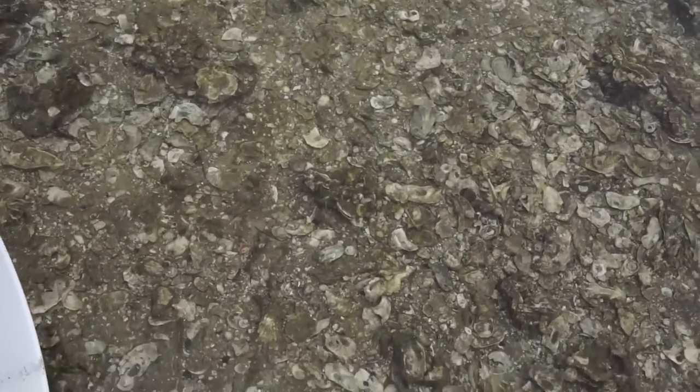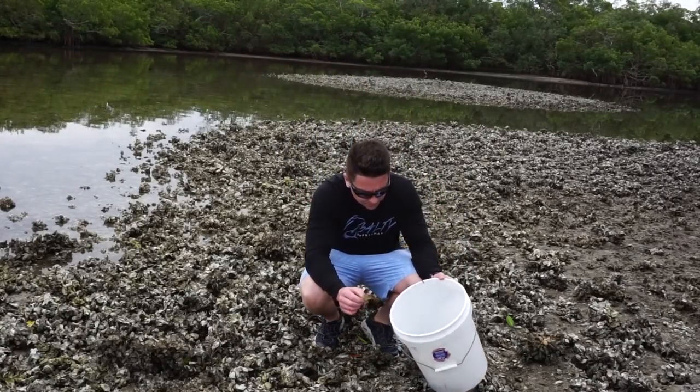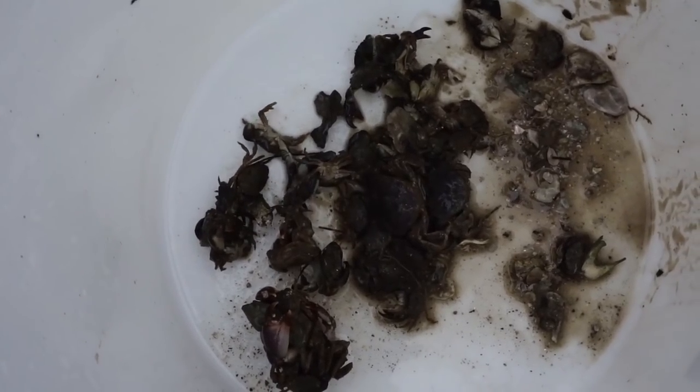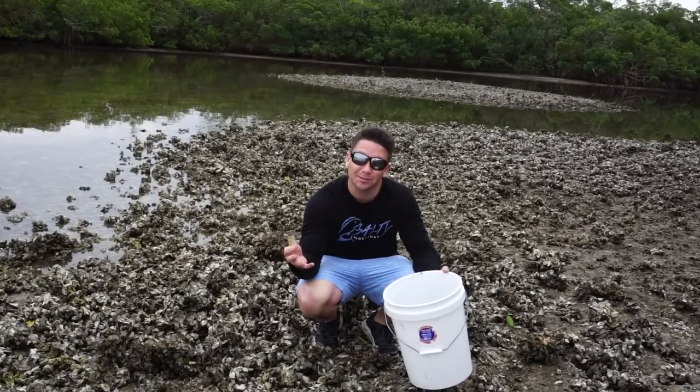I like to rinse them out with some water inside the bucket, just so that when you're reaching in there for bait, you definitely don't want to get bit unnecessarily. So we just finished up. Now we have enough to go fishing. I got like one or two dozen — some small ones, couple big ones. Now let's go catch some sheepshead.